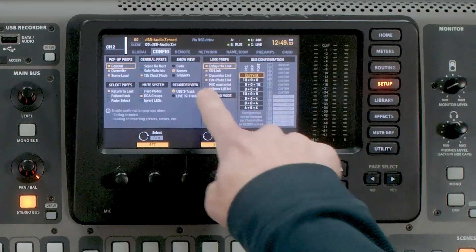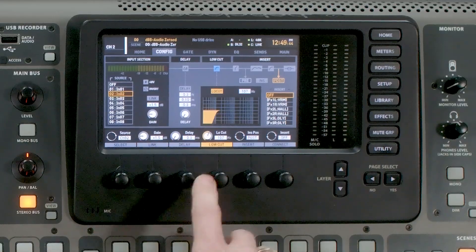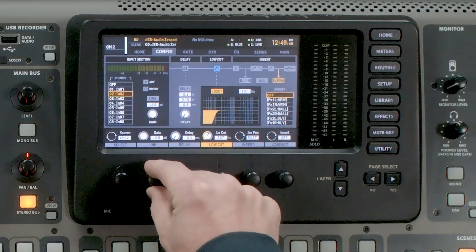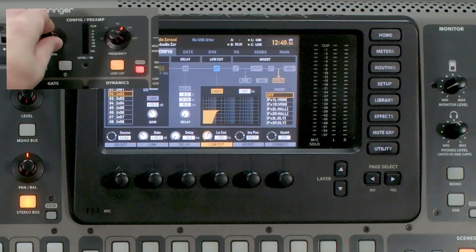Jumping back to our configuration section — the next thing we have is our gain. I can set the gain with this rotary knob, and if I set my gain up here it will obviously change on the LCD screen as well.